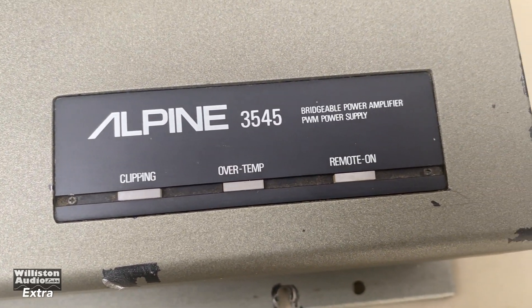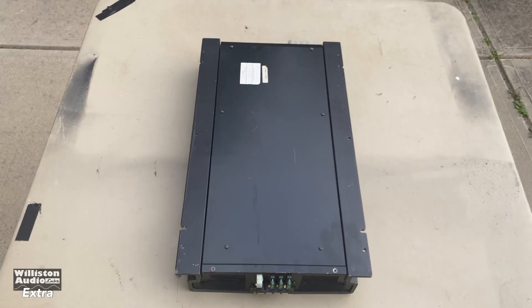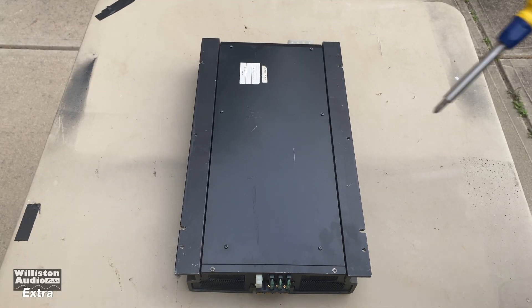There are some LEDs on the top for clipping, over-temp, and remote-on indicators. I'll probably speed up this next part.